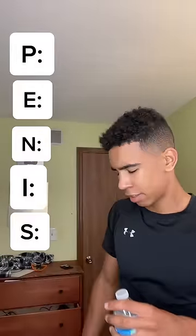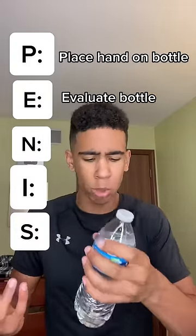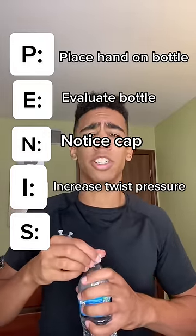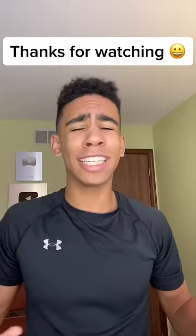It's called the penis method. Make sure you remember the acronym PENIS — P-E-N-I-S. For this method, you're gonna want to Place your hand on the water bottle, then Evaluate it and see what you're working with, then Notice that it has a cap and start twisting, then Increase your twist pressure — and that should do it. Then when you've got it open, you're gonna want to Satisfy your thirst.